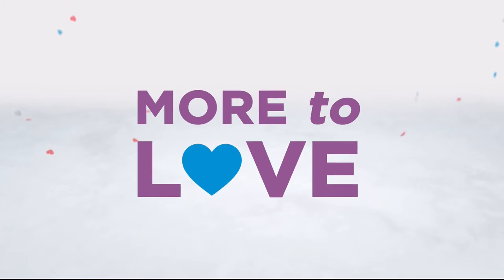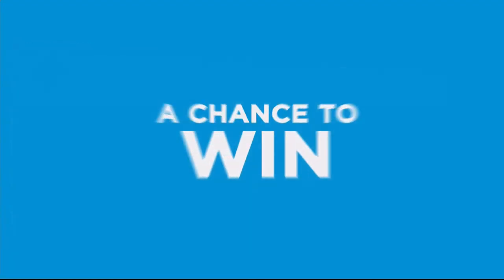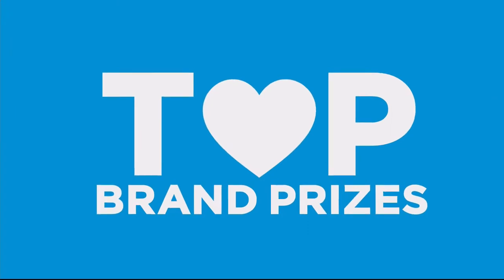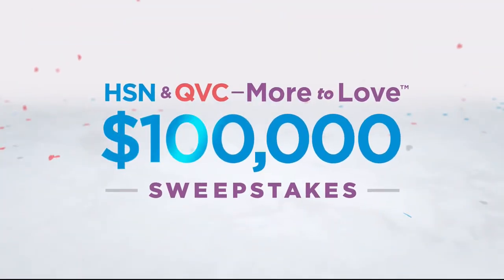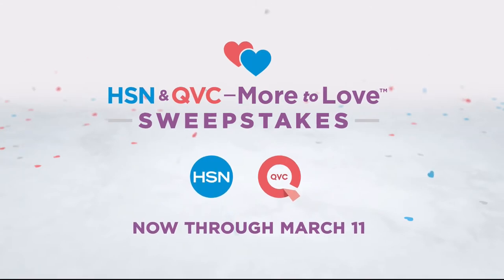There's more to love than ever, and we're celebrating with a huge sweepstakes — no purchase necessary. Just visit HSN.com or QVC.com and enter once per 24 hours for a chance to win top brand prizes. Each entry counts toward the $100,000 grand prize. Now through March 11th, only on HSN and QVC.